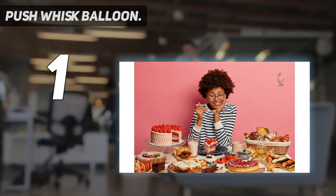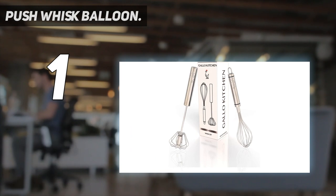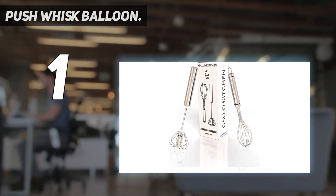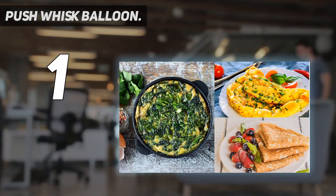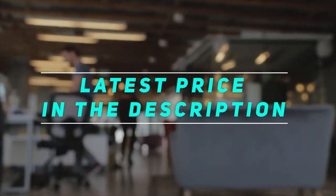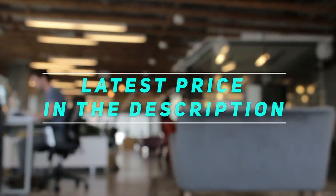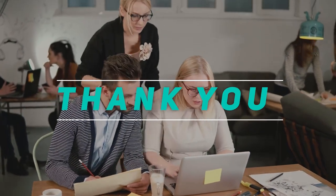The semi-automatic push whisk measures 10 inches by 2.75 by 2.75 inches, and the premium balloon whisk measures 10.9 inches by 2.25 by 2.25 inches. Check out the video description for the latest price and more information. See you!